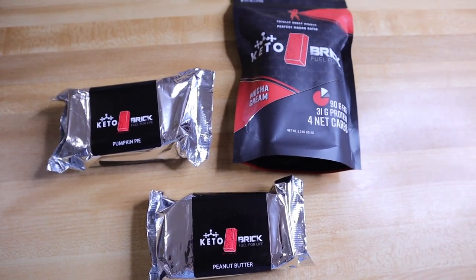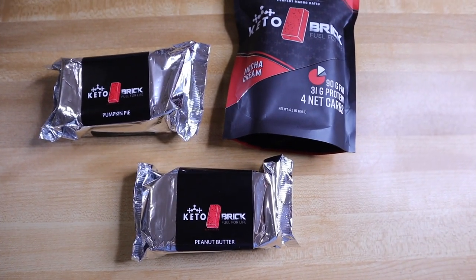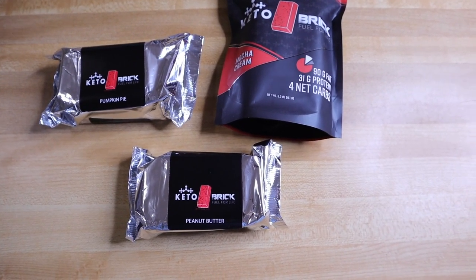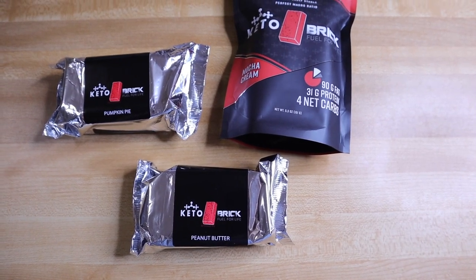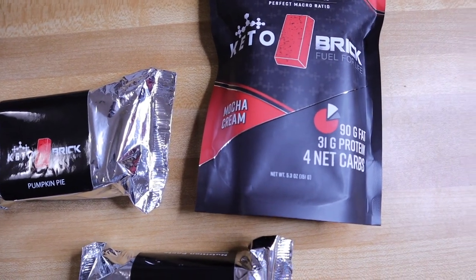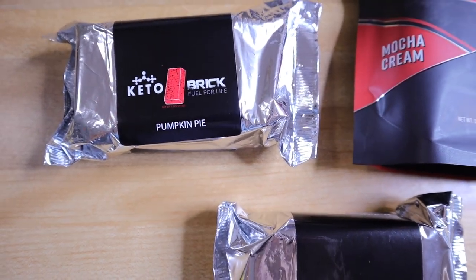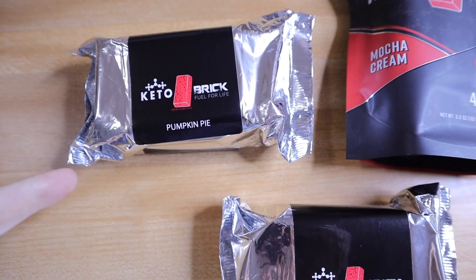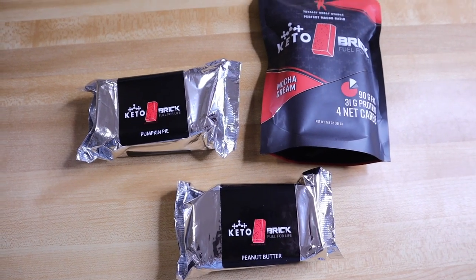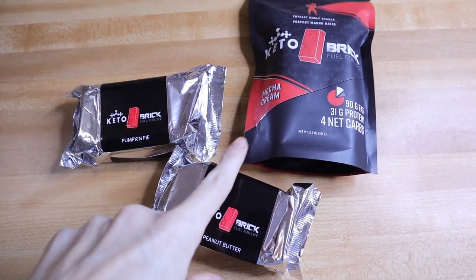I'm going to be melting down some keto bricks for Chris. He really does depend on these to get his fat in throughout the day, especially when he's on the road. These are a great option because he cooks everything in the air fryer, but these are like his favorite way to get in fat. I'm going to be melting down a mocha cream. His favorite is the peanut butter, and we've not tried the pumpkin pie yet — a subscriber, Echo, sent this to me. I don't have an affiliate link or discount code; Chris just really enjoys these.